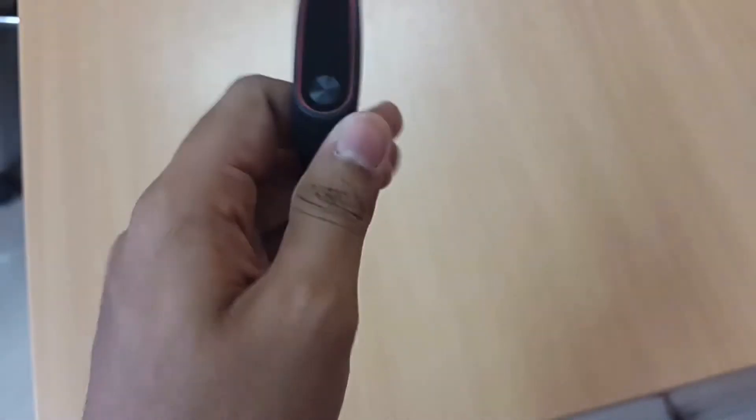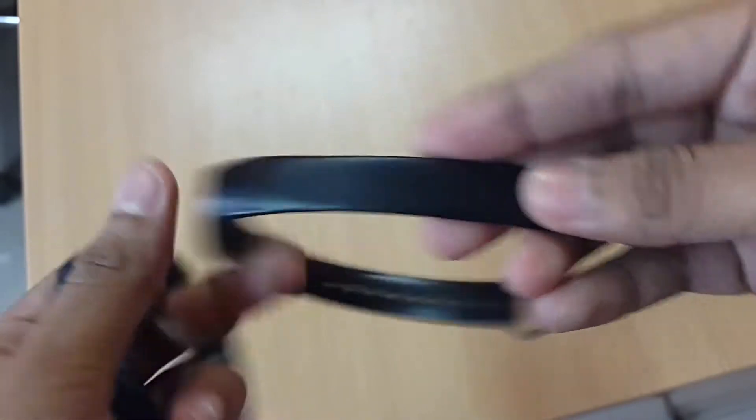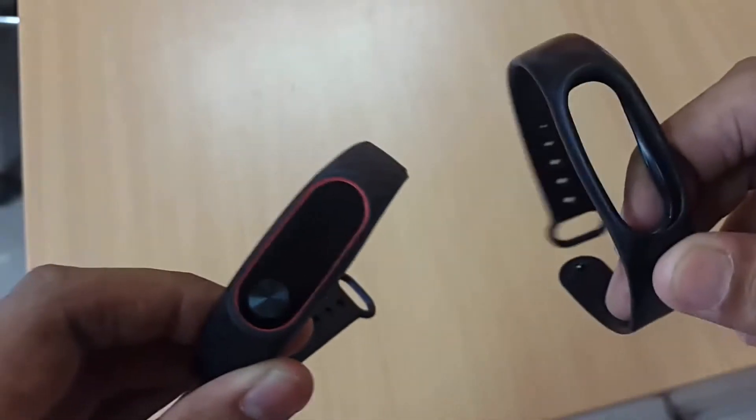You can buy like a camo style, but if you want a stealth look — all black with some color — this is the band you need. It's very plain on the rigid side with a matte black finish, but it has a nice diamond finish on the outside and some red accent. Nothing is inside the module slot.